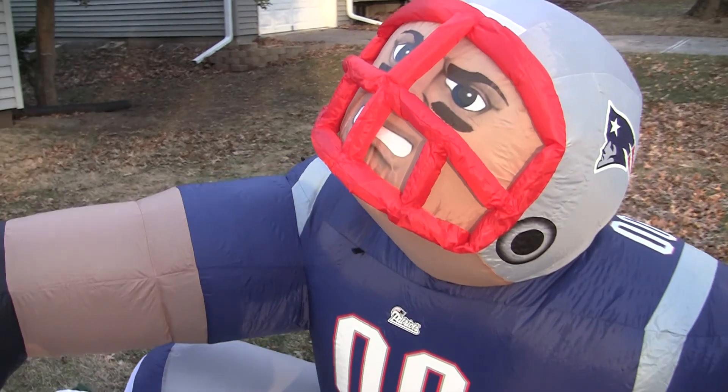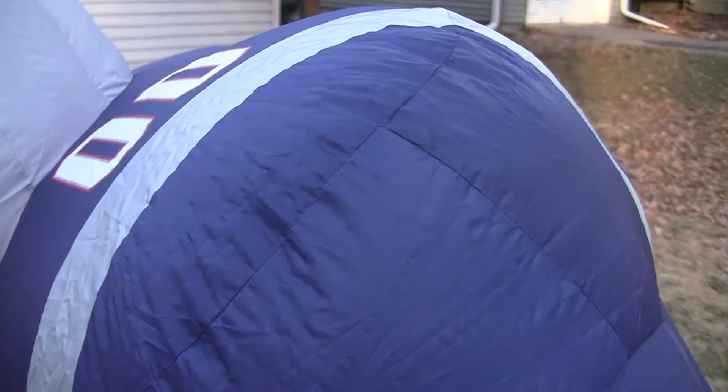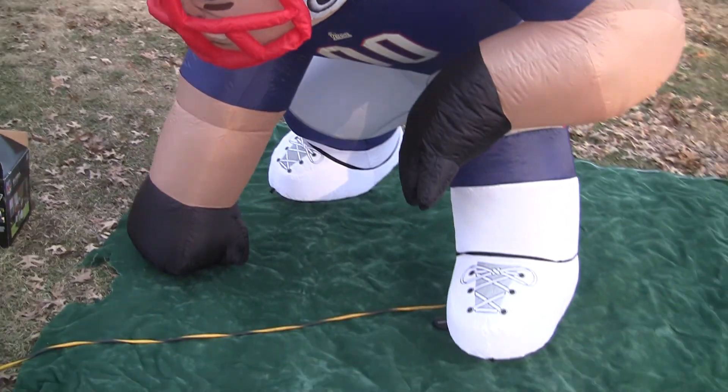He's supposed to be in a three-point stance. I'm going to move him. There we go. And there he is.